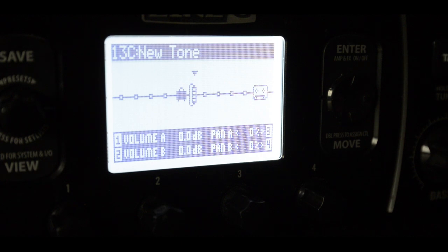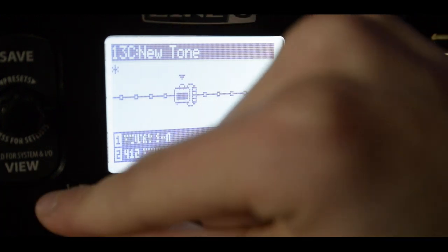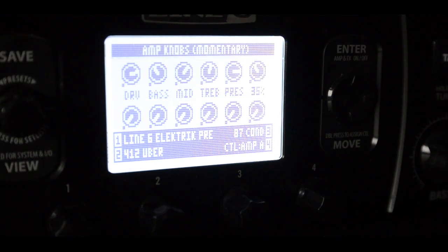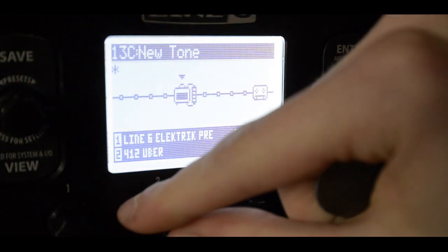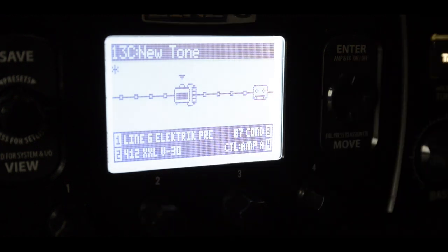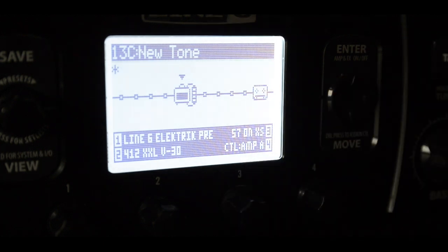This is your raw signal. Then let's choose an amp simulation. I go to the preamp, where the preamps are — Line 6 Electric Pre. Sounds pretty shit. So I choose a cab, and I take the 4x12 XXL V30 cab, and as a mic, I choose the SM57 on axis.